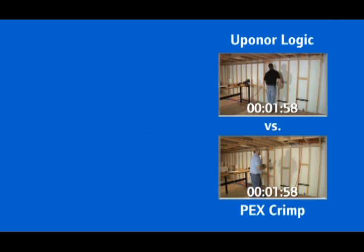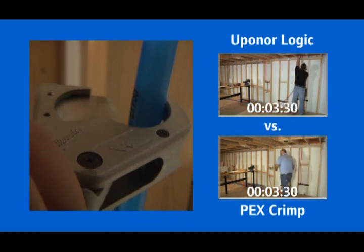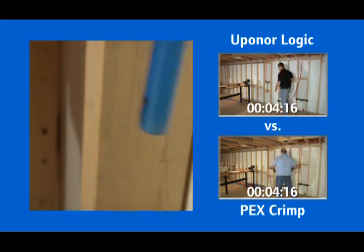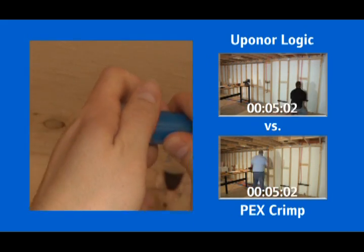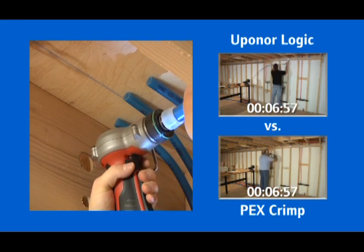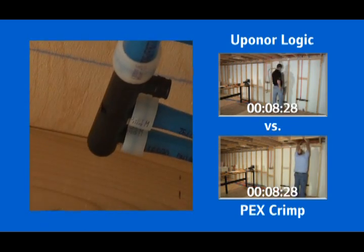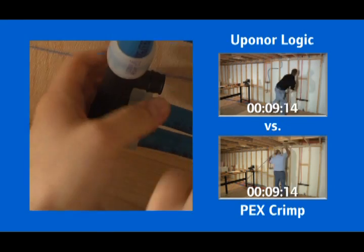Uponor's high-quality PEX-A tubing has shaped memory, so making a secure and watertight connection is quick and easy. Simply expand the tubing and Propex ring with the Milwaukee expander tool and insert the large diameter fitting. The tubing will then quickly shrink tightly around the fitting, creating a reliable and watertight connection.